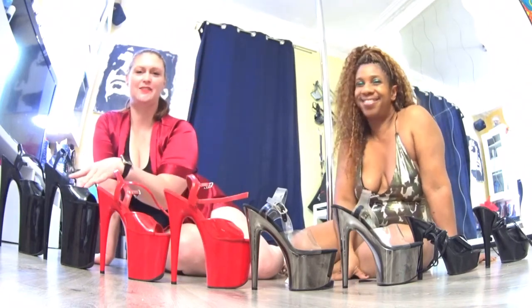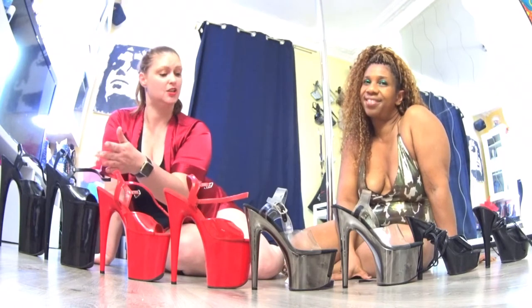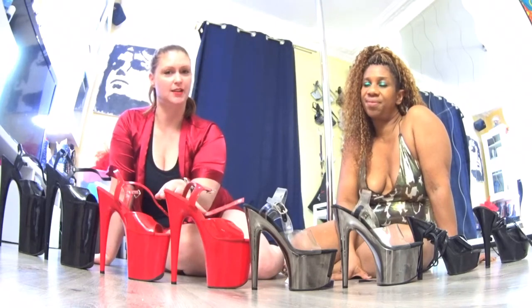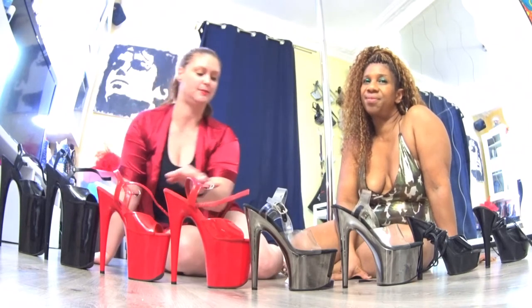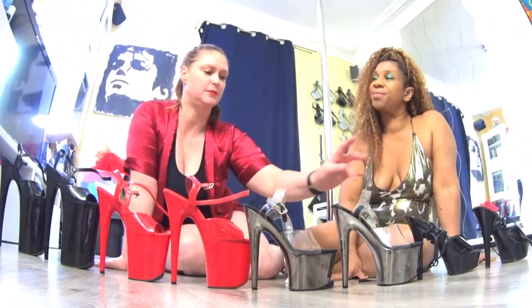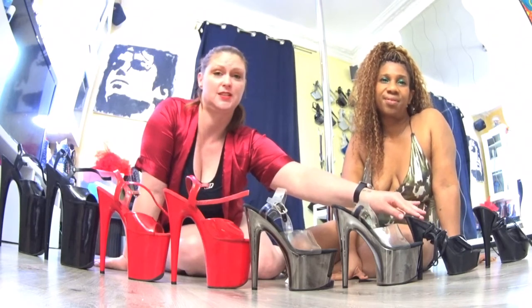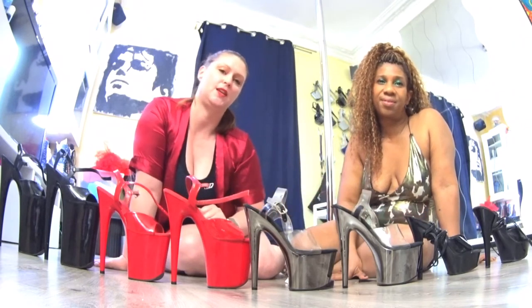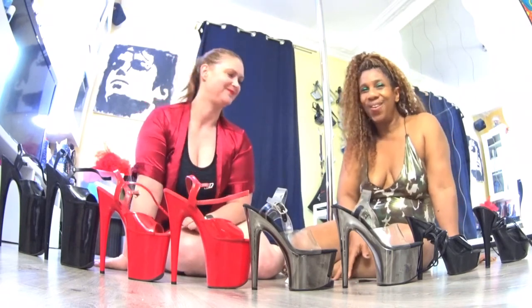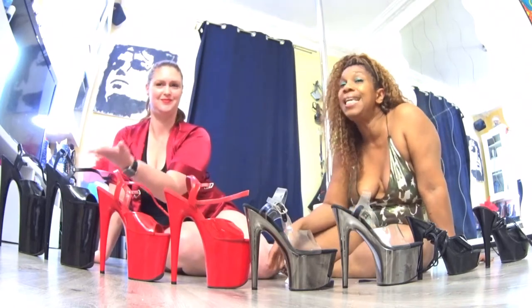Here we have 10 inch, which is 25 cm. We are missing 9 inch, which is 22 cm. Here we have 8 inch, which is 20 cm. Here we have 7 inch, which is 17 cm. Here we have 6 inch, which is 15 cm. And we are missing the 5 inch, which is 12 cm. So let's start with the most high, the 10 inches.